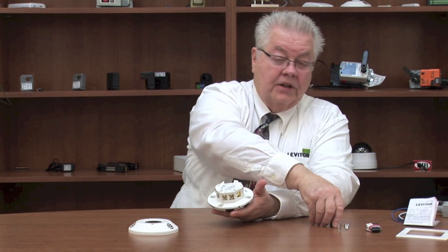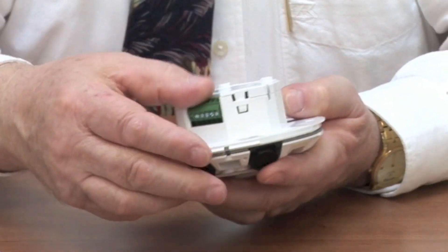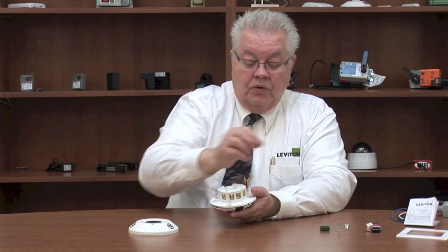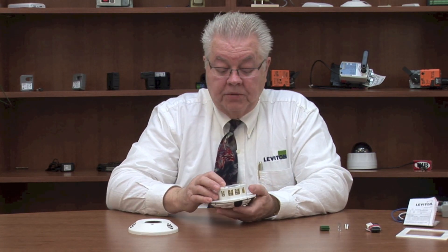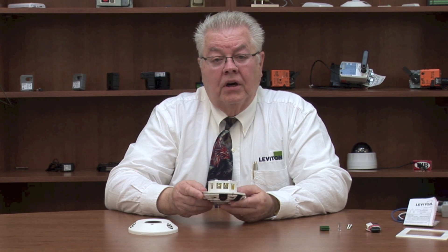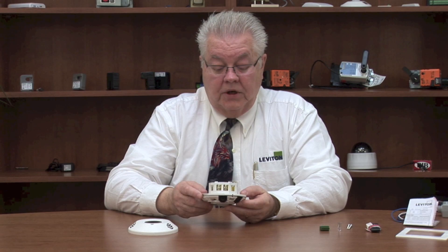This heat shrink tubing comes with the unit, along with a little wiring block that you can connect wires to and then snap in. Using the normally open and normally closed contacts, you can also manually turn the lights on and off with a low voltage switch, and we can even use a line voltage switch as well.